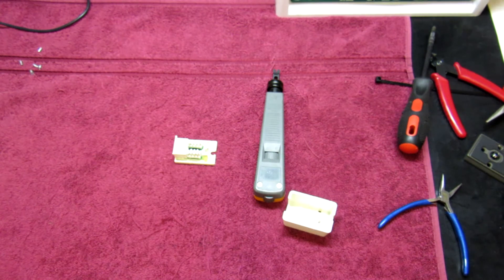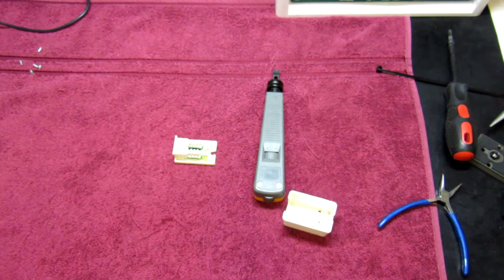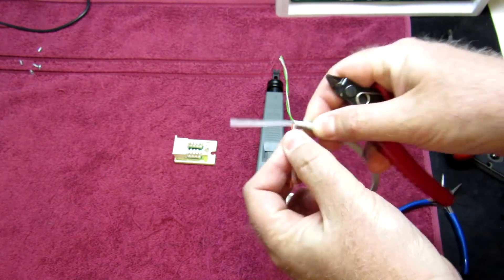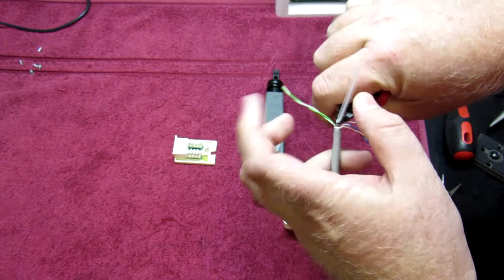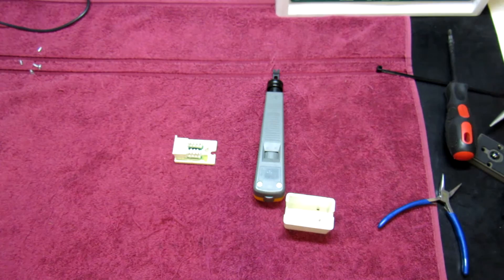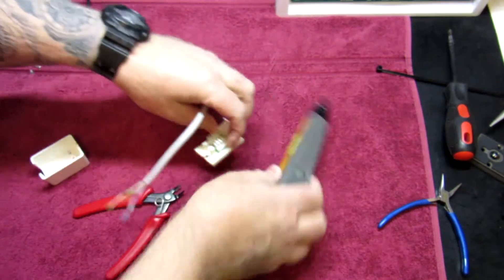Now I'm going to show you the more manual punch down method. I'm just cutting a piece of cable here. The first thing we're going to do is strip the cable so the insulation is off. I'd recommend using a stripper tool, but you can do it with just a pair of side cutters if you know what you're doing. Take it back, clip off the divider, and we can get started with the jack.